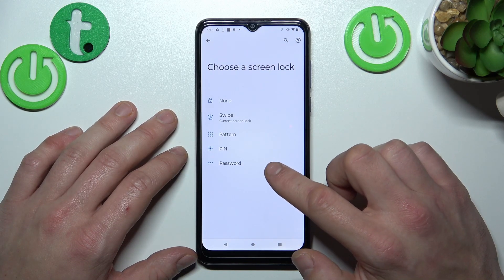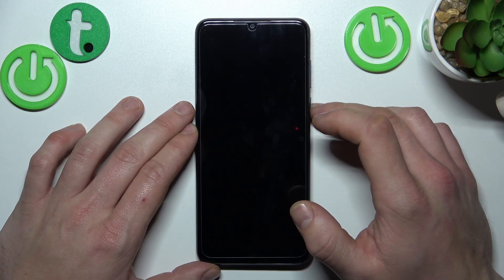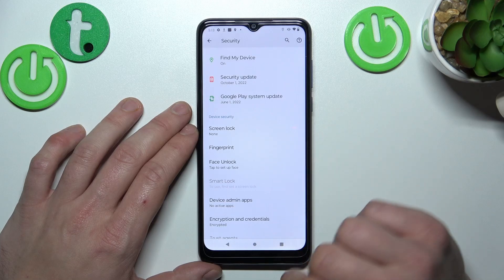None, Swipe, Pattern, Pin, and Password. Let's start with None — we are going to use each one of them to unlock the phone. As you can see, this is a no-security screen lock.